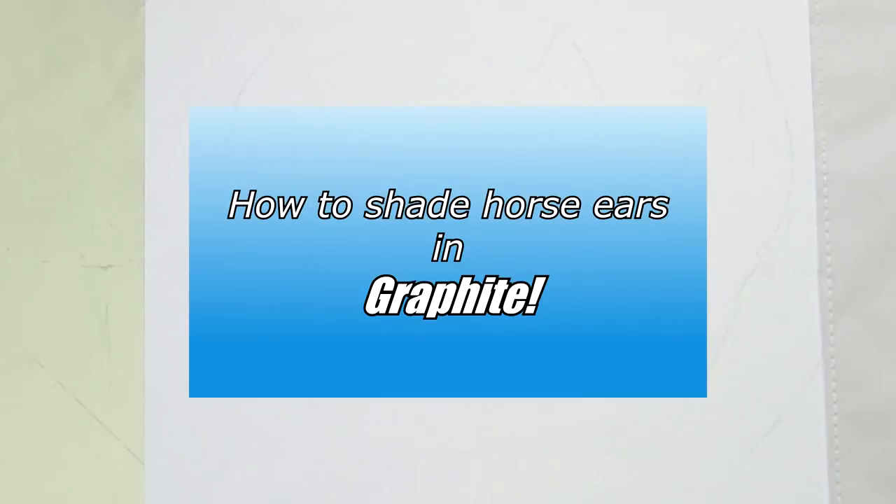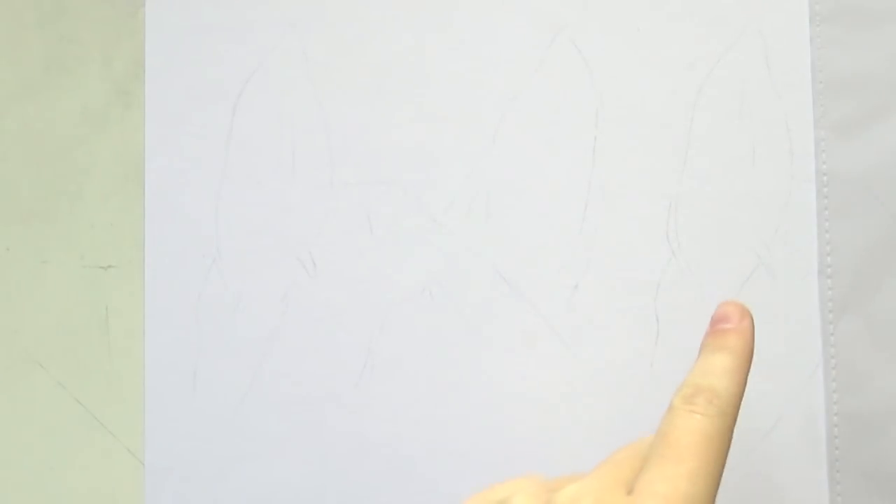Hi guys, welcome back to my channel. Thanks for joining me in a new video. In today's video I'll be demonstrating horse ears and forelock in graphite. I decided to do one in graphite and then next to that I will be doing one in colored pencil — you will be seeing that one soon, so stay tuned for that.